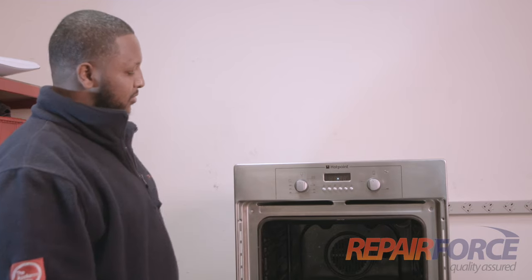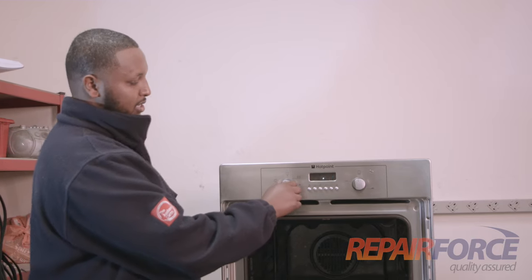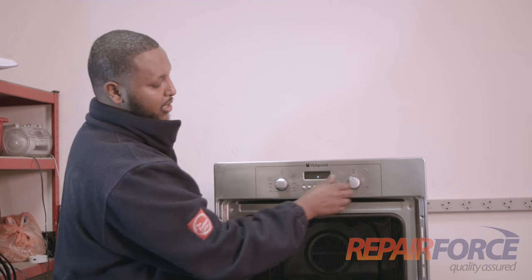Most of the time you find your built-in oven flashing the clock. It clearly states that once it starts flashing, nothing will work in your oven — nothing will start. As you can see, turning the dial on the thermostat, it's not working at all.